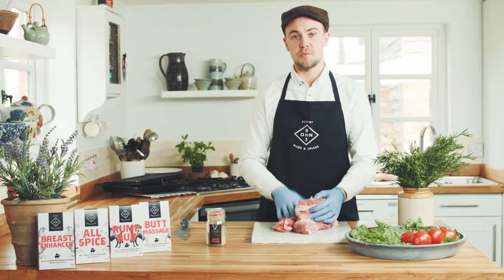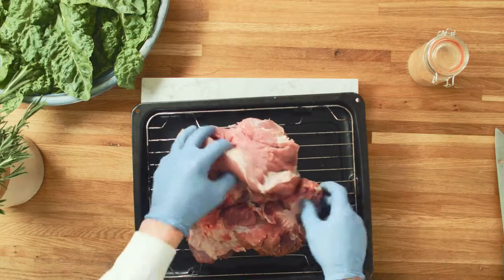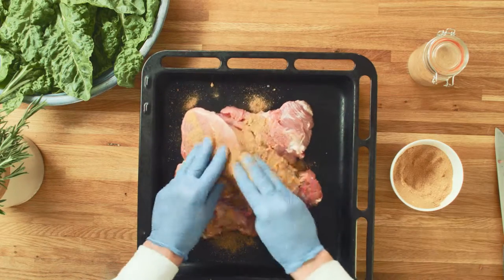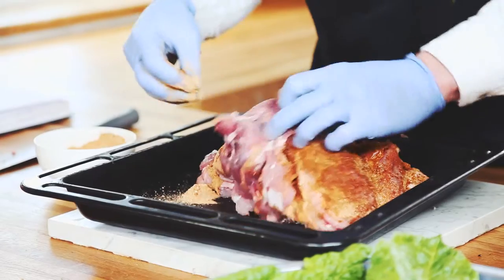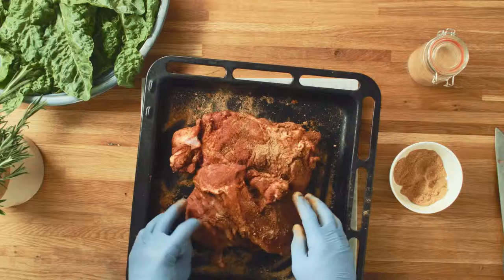The next thing we're going to do is rub the meat with the Butt Massage. Grab yourself a tray that you're going to stick in the oven. Now grab your Butt Massage product and generously rub it into the meat, getting into every nook and cranny. This Butt Massage is going to infuse great flavour into the meat — the sugars in the product are going to create a glaze around the shoulder that will lock in the flavours and make the meat really succulent and mouthwatering.